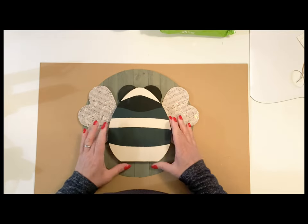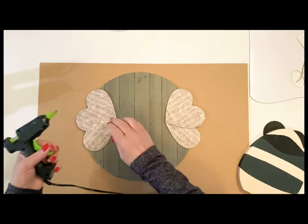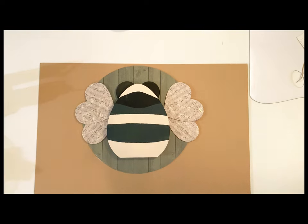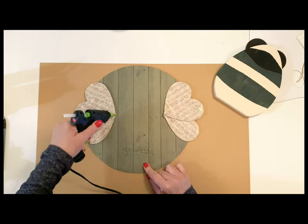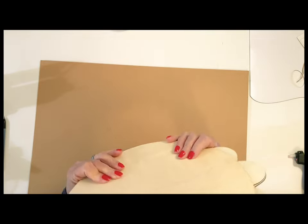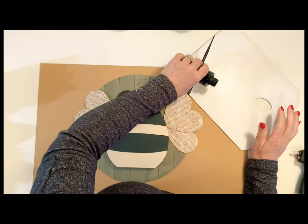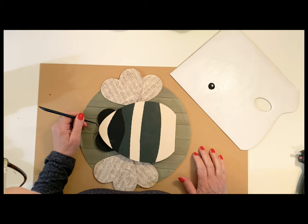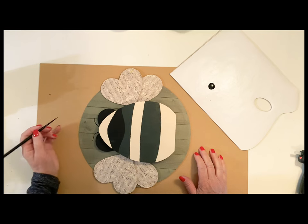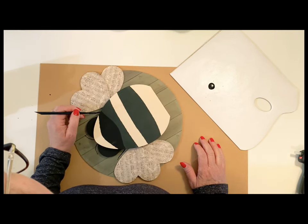I'm going to glue my wings on first and then put the bee on top. I almost thought about putting the wings on top of the bee, but for this particular design I really like the way it looked this way. You can do your bee however you like — this is just some inspiration I hope you enjoy. I'm really loving these colors; it's really fun when you're crafting to just change up the colors and make them your own. Here is that Indian ink — I want you to see how easy and quick this works to draw on the legs and the little bee antennas.